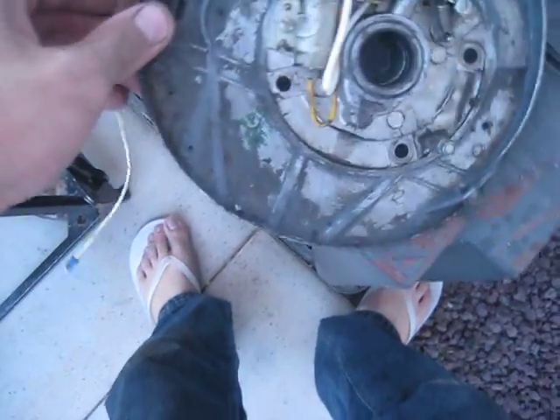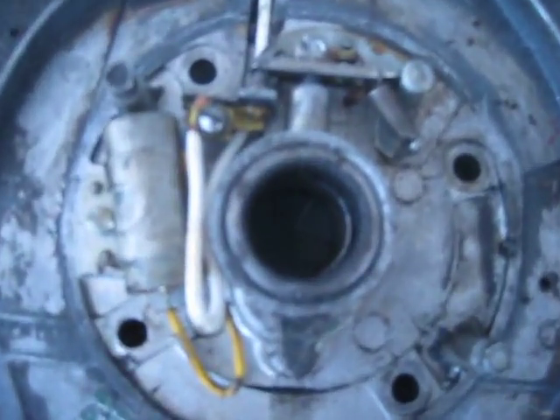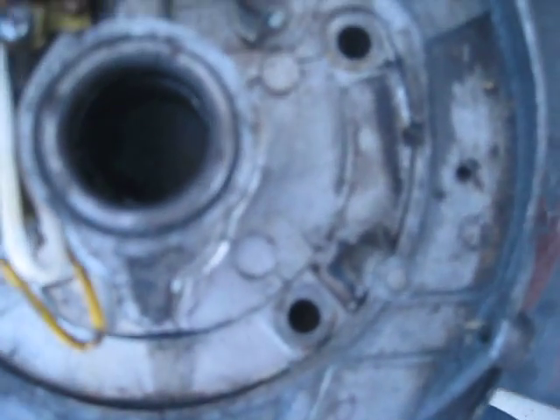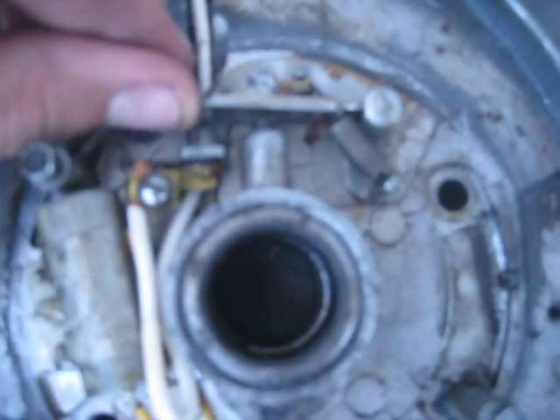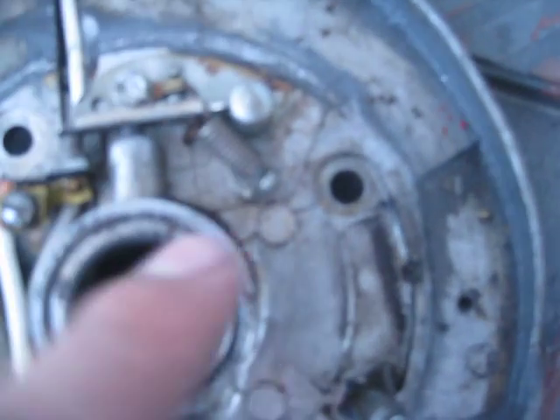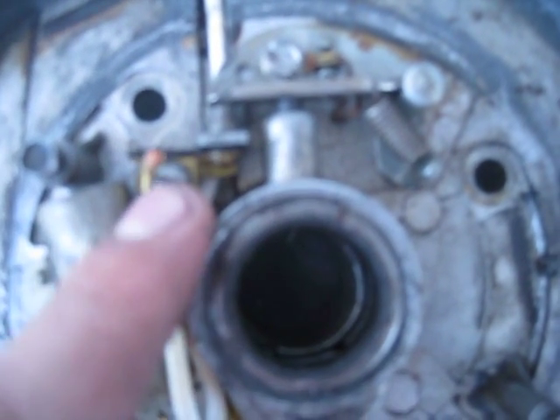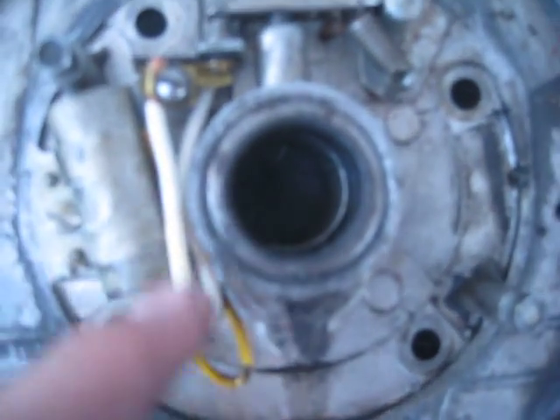First, you want to get access to your points. This is just an old mag plate that I have set up for it. You're going to have your points right here — these open and close. One end of them is grounded, then the other end goes to a terminal. Same thing with your condenser: one end is grounded, the other end goes to the same terminal.